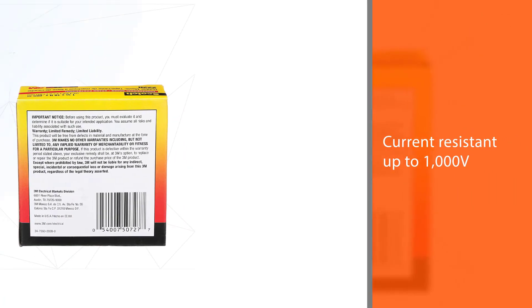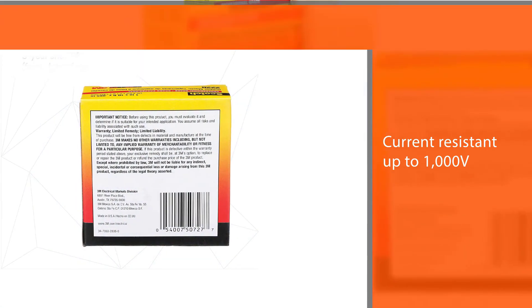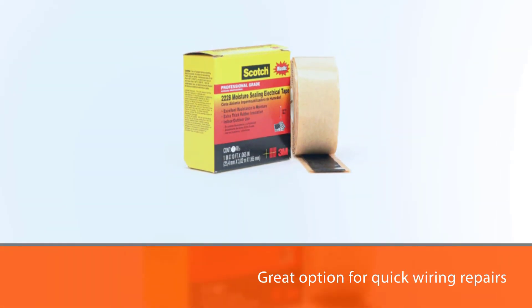You can safely use this electrical tape to insulate wires with a running current of up to 1000 V, making it a great option for quick wiring repairs, sealing electrical devices, and labeling your home's main wires.